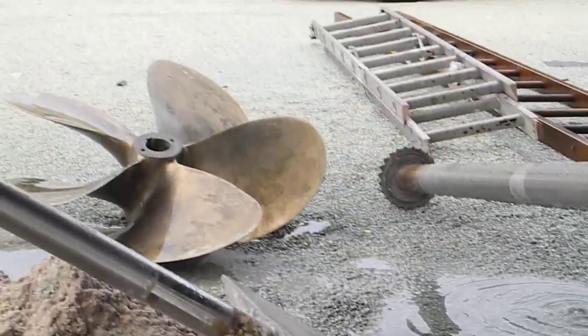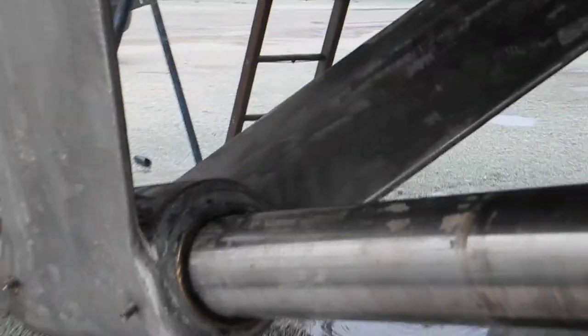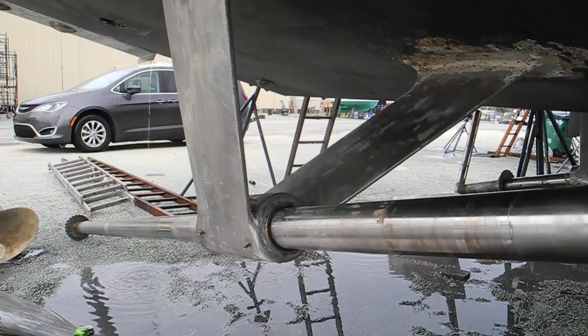It's actually full of water. So if you want to learn anything about cutlass bearings, shafts, propellers, or rudders, ask Captain Chris.